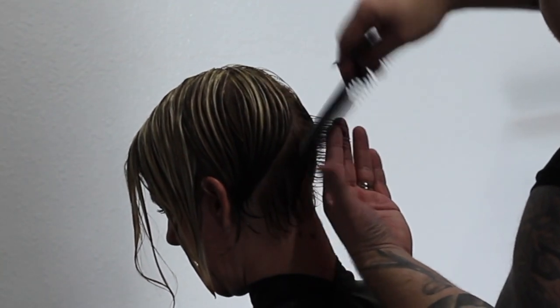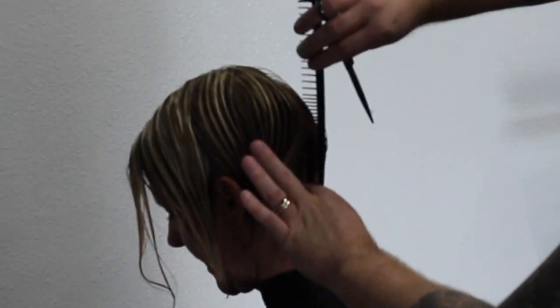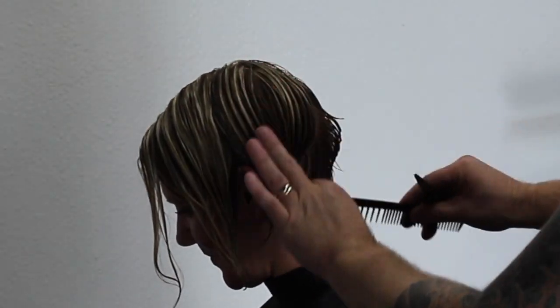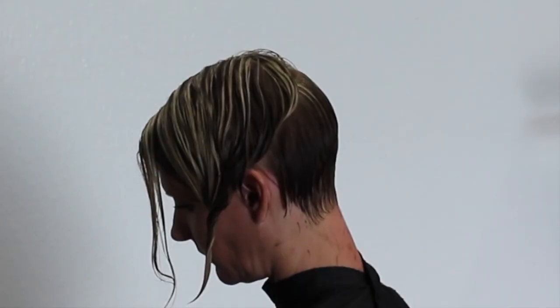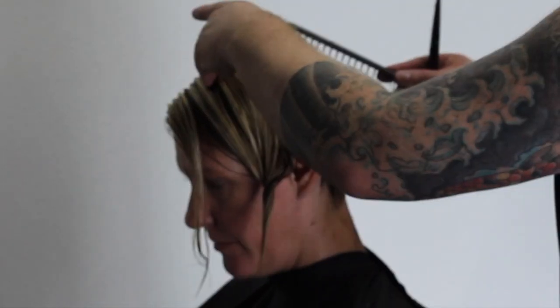We're going to take it pretty short but I'm doing it all with the scissors today — no clippers involved. I'm just going to work my way through the side here, dragging it slightly back, over-directing it back just a little bit. I want to keep a little bit of weight behind the hair but take that up on the bottom, so the hairline is going to graduate up behind the ear.